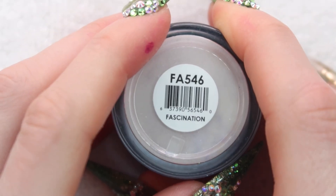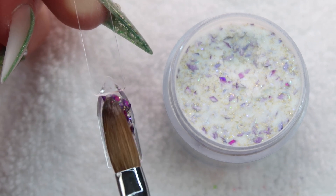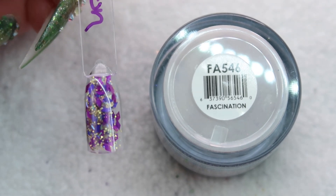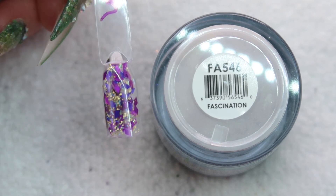Last but not least is Fascination. This one is the same kind of thing but I think it's like purple and gold — it kind of looks like that. Here's how Fascination looks — it has some royal purple, some fuchsia purple, and lots of gold in it. This one's really pretty — I'll find a way to use this. This one's really nice.